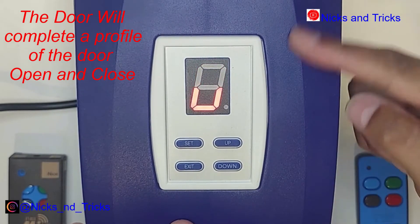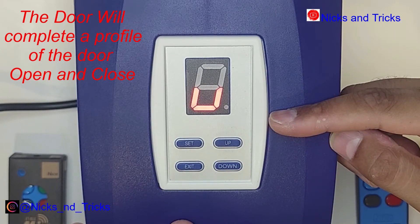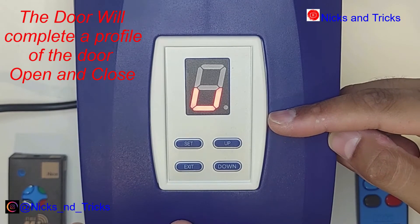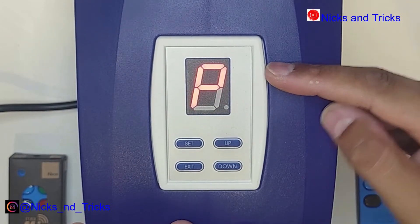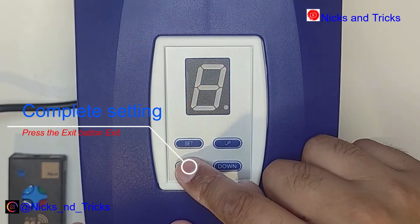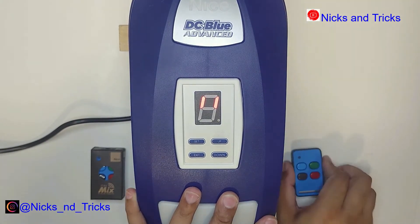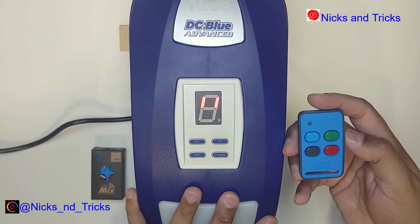The door is now going to go up into the full open position, then stop and close automatically to the closed position. It will beep once done and go back to programming. If you're happy with the setup, press exit.